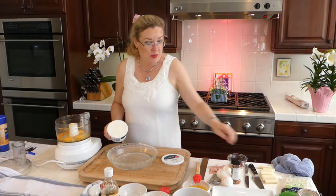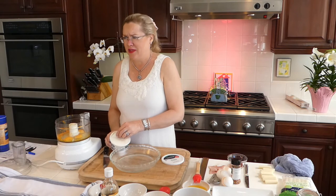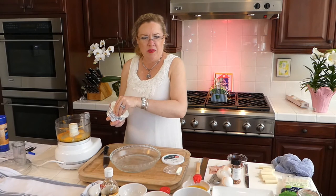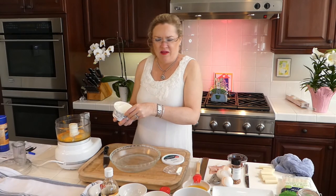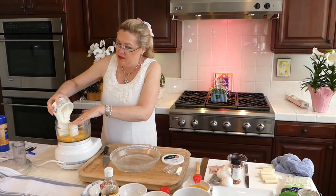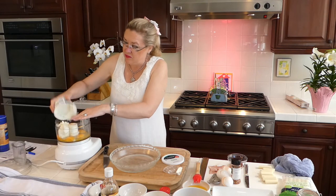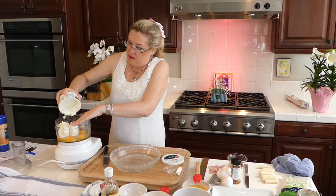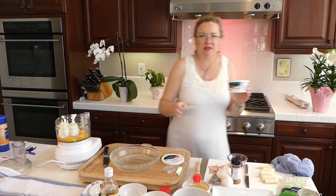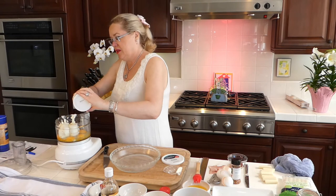Try to get the ricotta cheese open — try and get everything set and ready. There's always something I seem to forget to get out; today it was the ricotta, but we're getting it out here. We're making Easter pie! So I'm going to dump this in here, hopefully without making a mess. Ricotta cheese in with the three eggs and the zest of an orange. My sister used a little mini gadget to get the ricotta cheese out of the container.